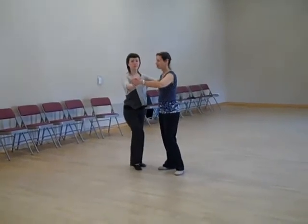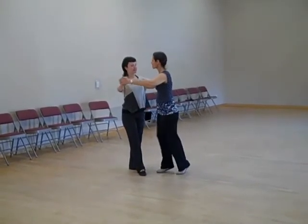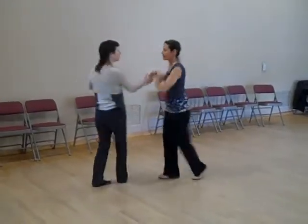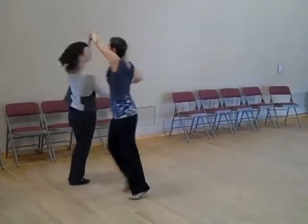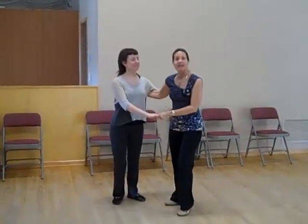We're going to start with rotary waltz and we're going to do an outside turn on 4, 5, 6. 1, 2, 3, 4, 5, 6. 1, 2, 3, 4, 5, 6. Down and up. Outside turn. Step across. 1, 2, 3 — come back and round your waltz. 1, 2, 3, 4, 5, 6. That was the first move.